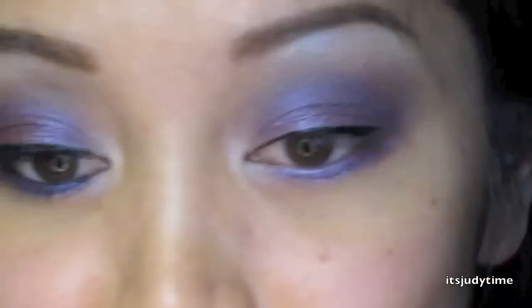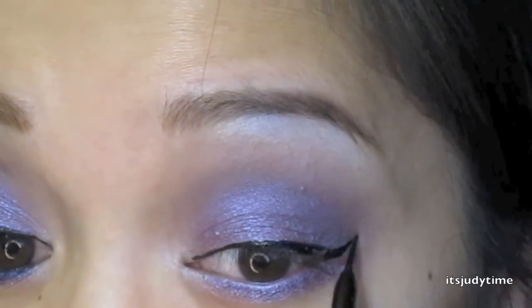Now with that lid color again I'm gonna bring this right to our lower lash line. I'm gonna line my eyes with a liquid liner — I'm using L'Oreal's intense liner. Then with the NYX black pencil I'm gonna go over my waterline with this lid color.